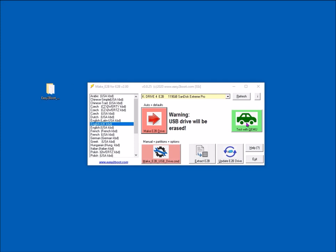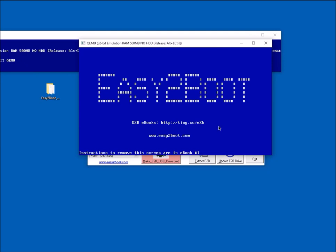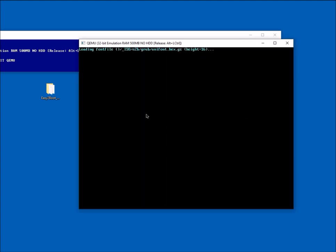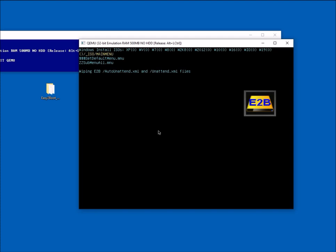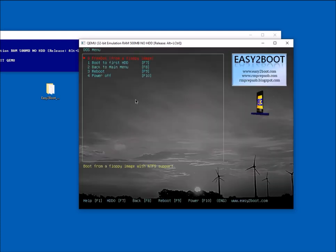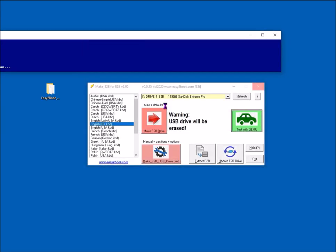We can test that it will MBR/legacy boot using the 'Test with QEMU' button. This boots to the main menu of the USB drive. It's a 32-bit emulator so it's quite slow, and there's no internal hard disk configured in the virtual machine — it's basically just a test to confirm the menu appears okay. You can use it to configure Easy2Boot and test menu configurations without rebooting your real system.